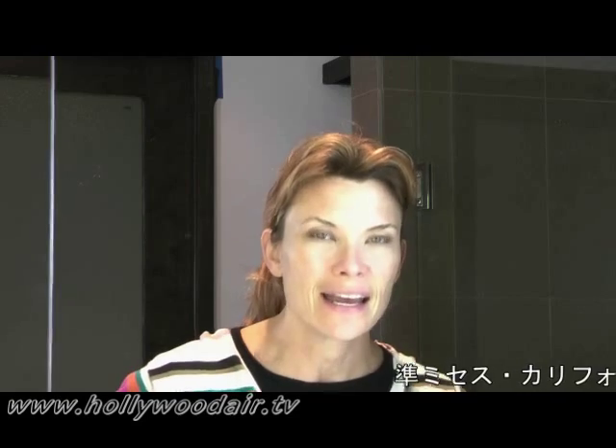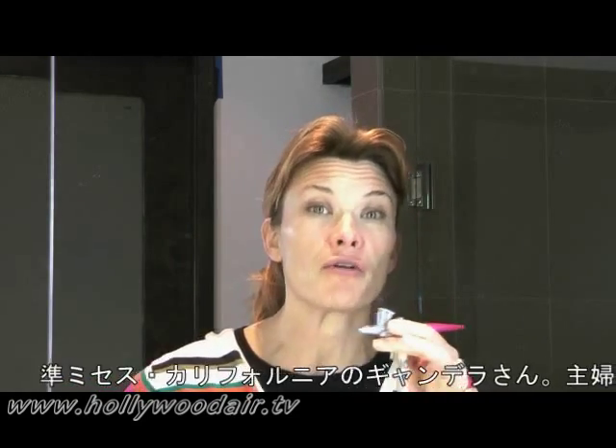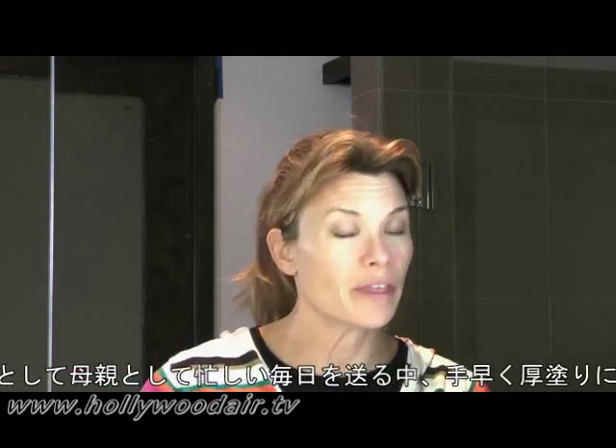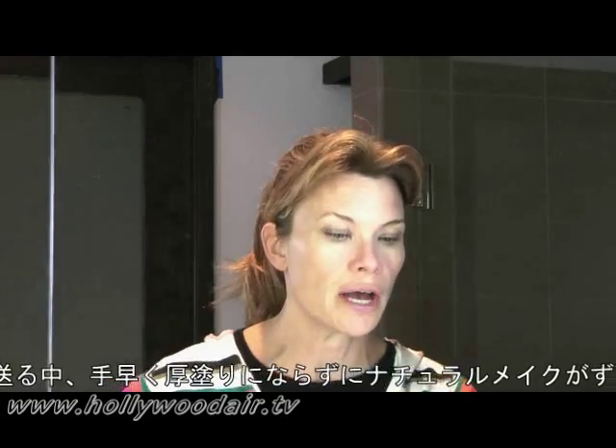Hi, I'm Lisa Gandara. I'm the reigning Mrs. California, United States, and today I'm here to show you, introduce you to my new best friend, my airbrush from Hollywood Air. I don't leave the house without this every morning because it gives me a flawless foundation with not a lot of product on my face and it lasts me all day, so I'm going to share this with you and show you how to use it.